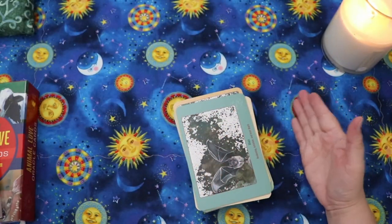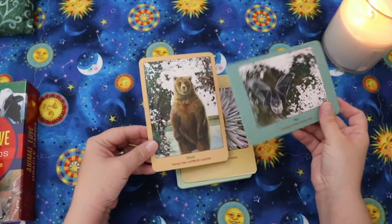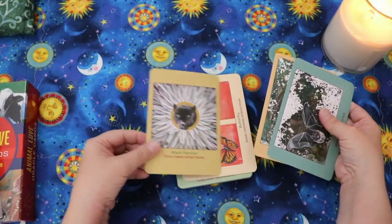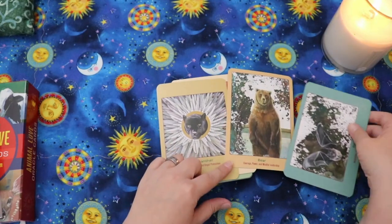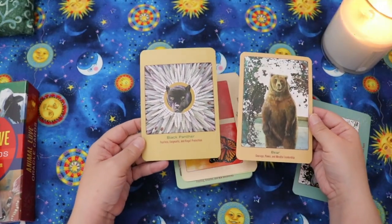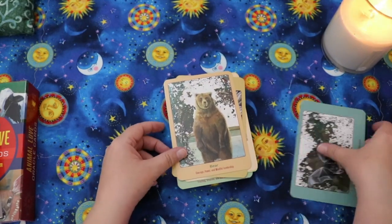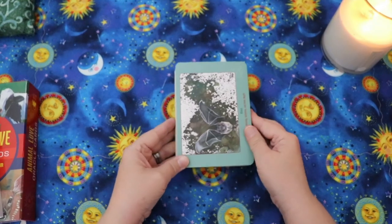Right off the bat I can tell we have some landscape-oriented cards and some upright cards. I also notice that the artwork is not all formatted to be the same size — for example, the upright bear and black panther are two different sizes. Not a fan of that right off the bat, but let's take a look at the actual cards one by one.